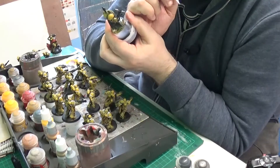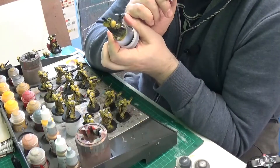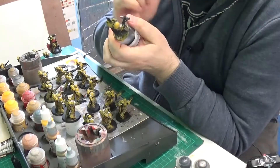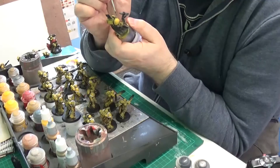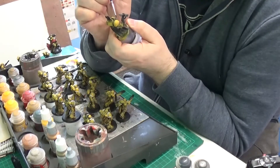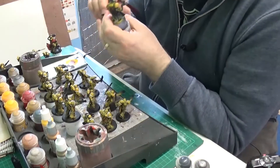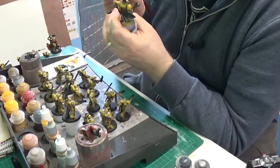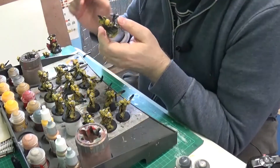I'm actually painting on a gaming table right now, so probably it should have a gaming board on it. Got a little Leadbelcher on a chap's head there but it's all rectified now.